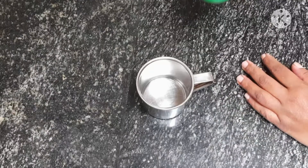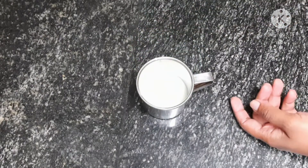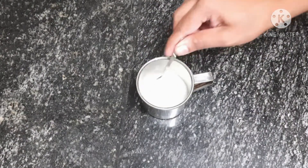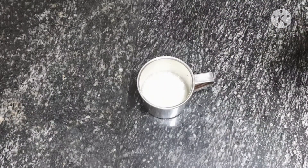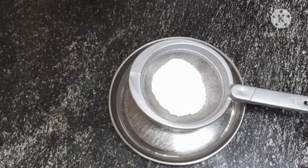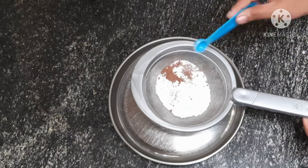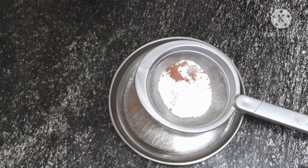Add 12 grams of dark powder. Add 1 cup of garlic, 1 teaspoon of salt, and mix the dry ingredients: 1 teaspoon of salt, 1 teaspoon of cocoa powder, 1 teaspoon of baking powder, 1 teaspoon of baking soda.